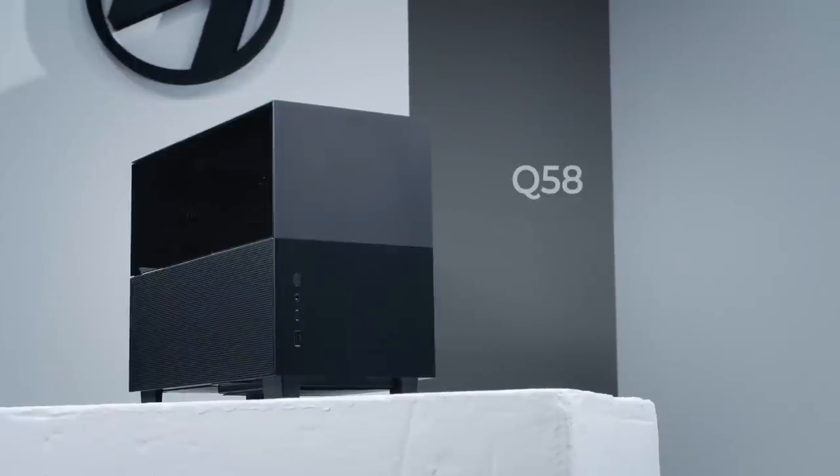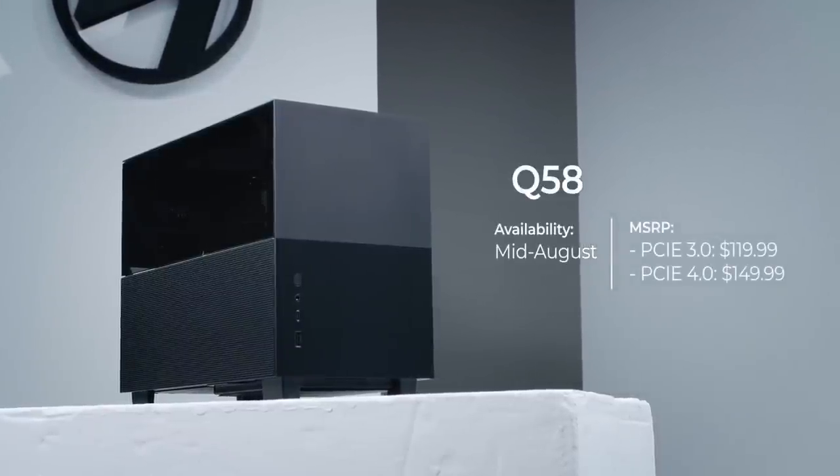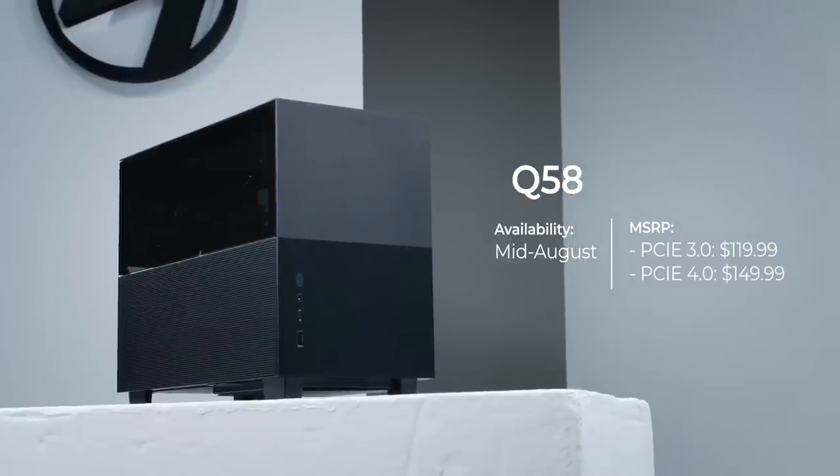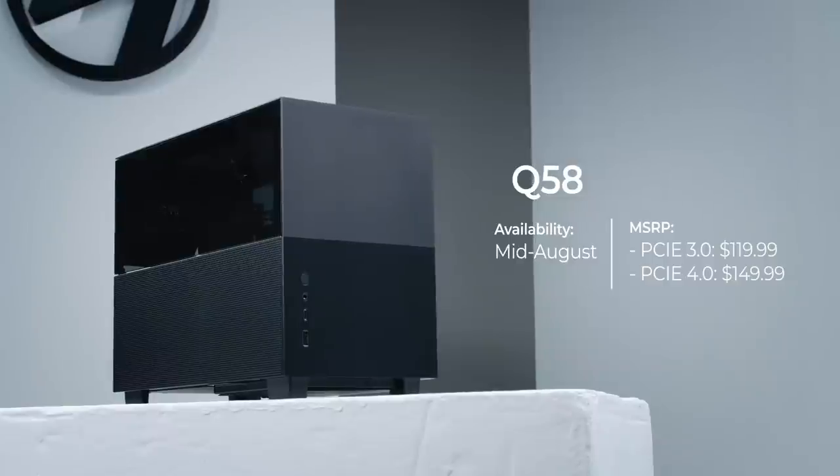The Q58 is expected to launch mid-July at an estimated MSRP of $119.99 for the PCIe 3.0 version and $149.99 for the PCIe 4.0 version.